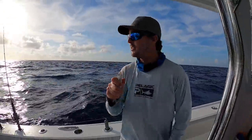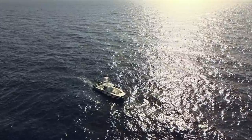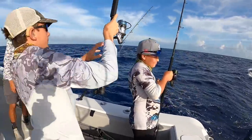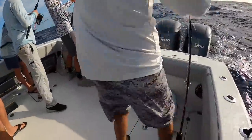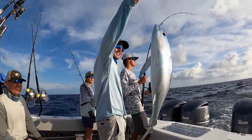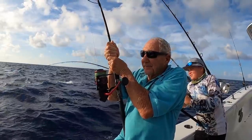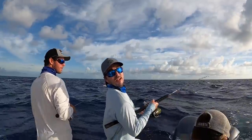Trying to turn that cigar minnow into a tuna. They're getting bigger guys. This is a big one I think. What do you think it is? I don't know. Yeah he just figured out his hook. It's a tuna frenzy this morning guys.